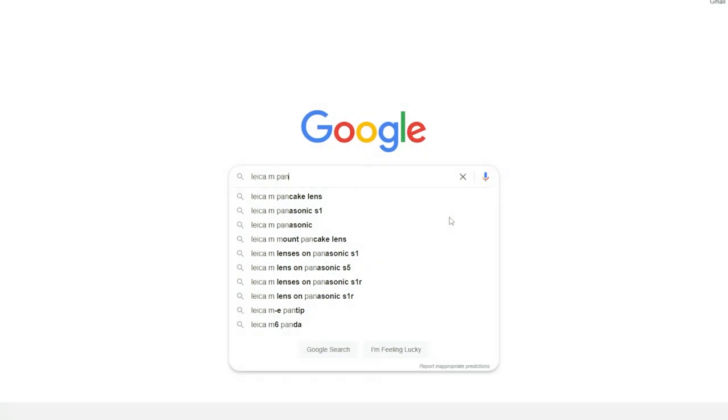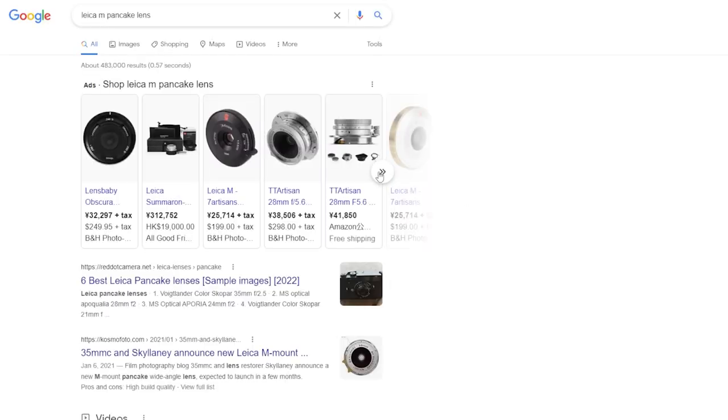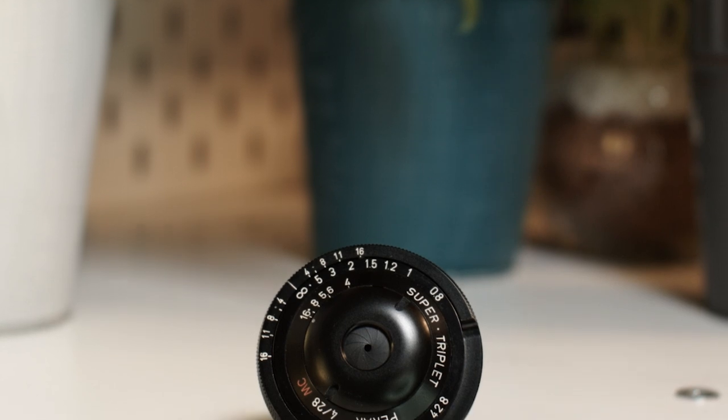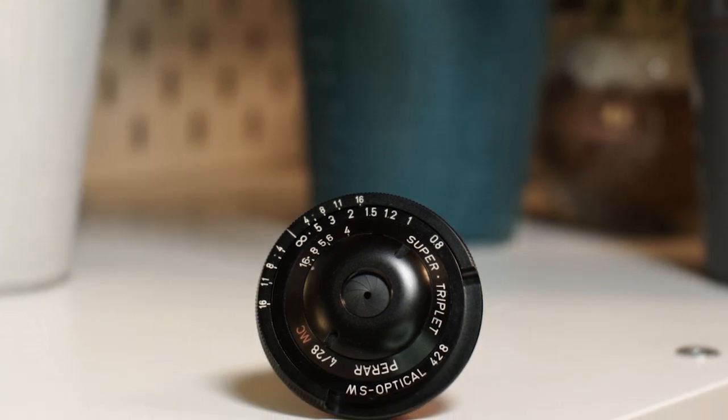A quick search of Leica M pancake lens online will bring up quite a few offerings from new and old manufacturers, but in this video I wanted to talk about the lens that I think pushed the envelope and brought about a new wave of ultra low-profile compact pancake style lenses for M-mount cameras that we see today. The MS Optical 28mm F4 Prar by Mr. Miyazaki.